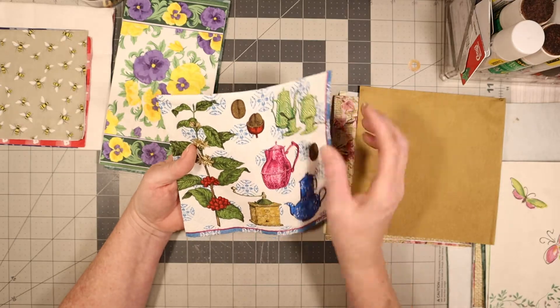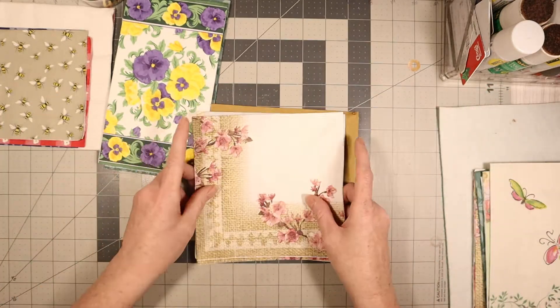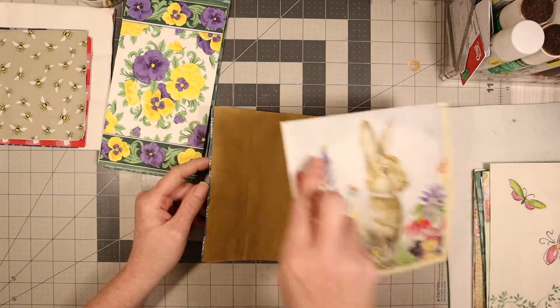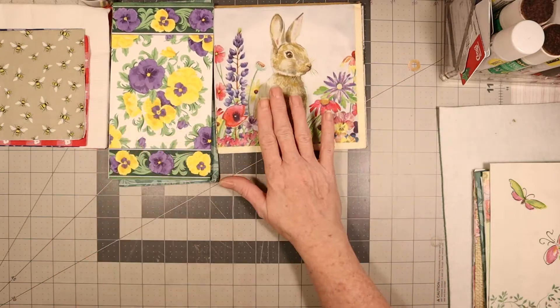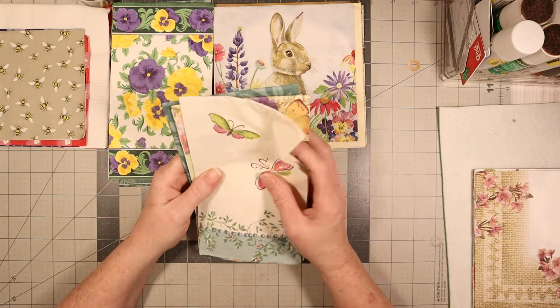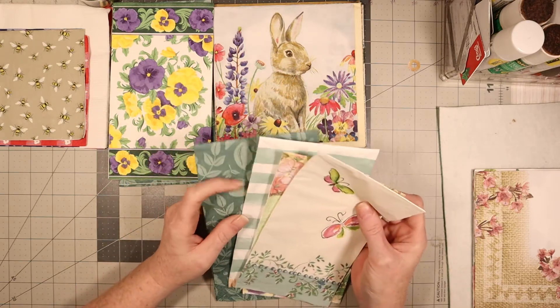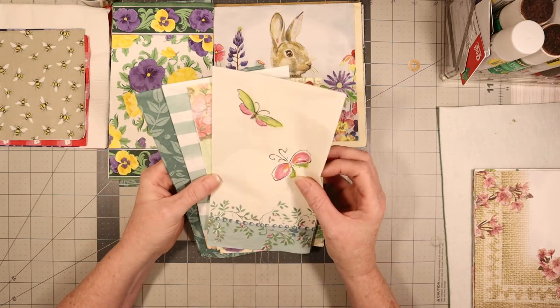That's a coffee bean in that one. And you can use the bunny rabbit one for Easter too, which is over with now — but it will be coming back around. Plus, people just love little bunny rabbits. So this is a springtime one.